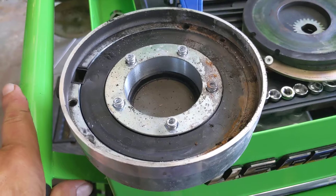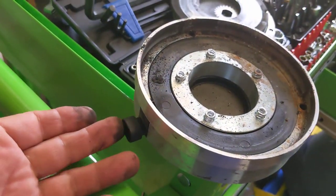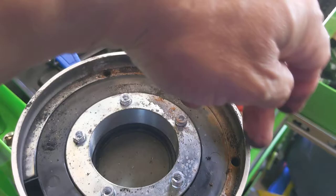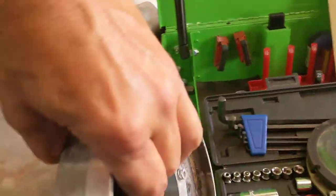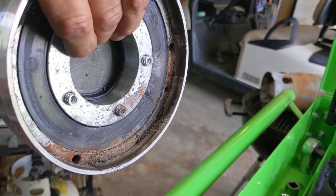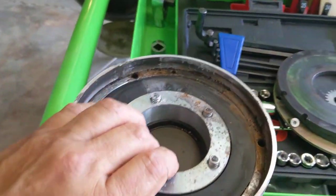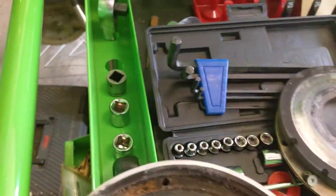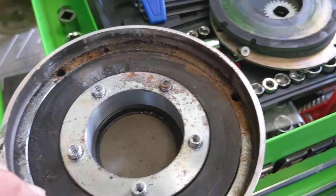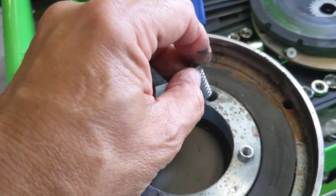Looking at this level, I begin to see what I believe caused all my issues. This is the power connector, and it sits at the top when it's mounted on the motor — this would be the bottom edge. This unit is mounted vertically on the end of the motor, and what I'm seeing is that this thing is taking on rainwater, or possibly water from washing the cart. There's no sufficient way for the water to get out, because I see a water line right here. And this rusted spring is further evidence of water damage.